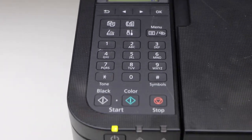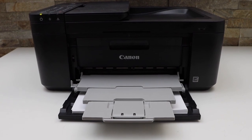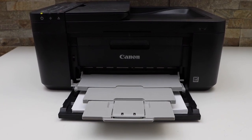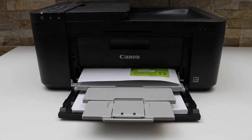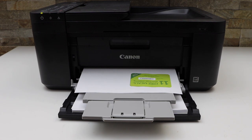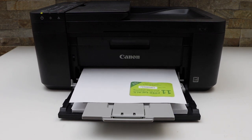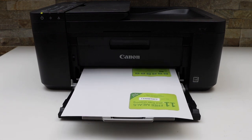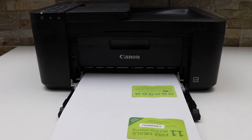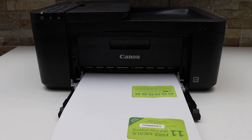Now wait for the copy to start. This way we can copy the ID using this printer. Thanks for watching.